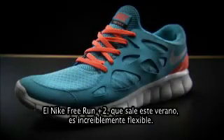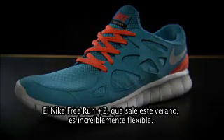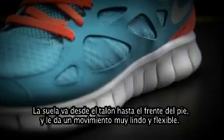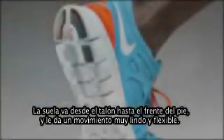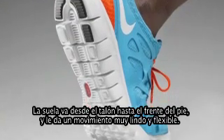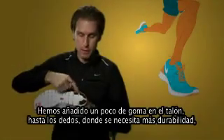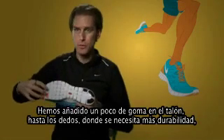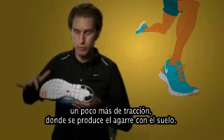The Nike Free Run Plus 2, which has come out this summer, has this siped outsole, so it's incredibly flexible. The sole is a full-length Firelight material, and it's siped all the way from the heel, right up through the midfoot, right up into the forefoot, so it gives a really nice flexible movement. We've actually added a little bit of rubber here in the heel and up in the toe, where you need a bit more durability and a bit more traction where you're really clawing off the ground.